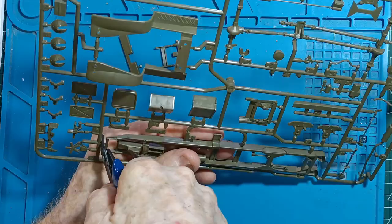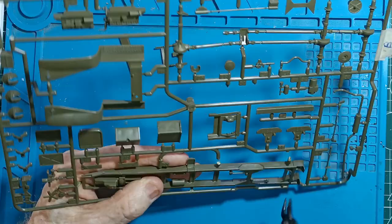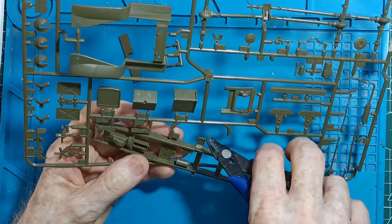At the main chassis here — it's a bit different to the Mini Art kit. The chassis is in one piece, so alignment's not a problem. Let's get some new nippers; starting a little bit blunt.